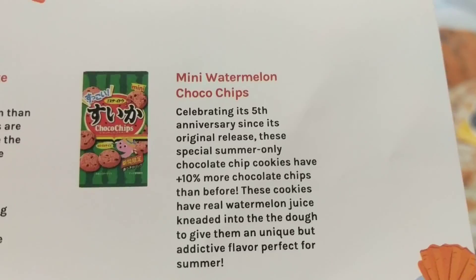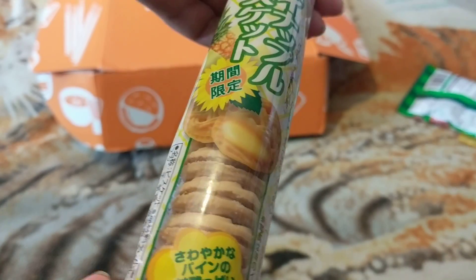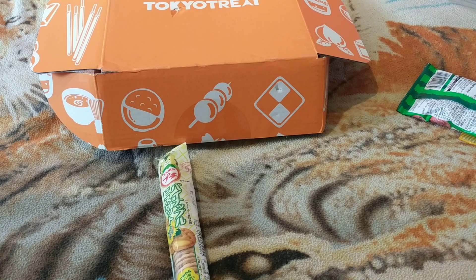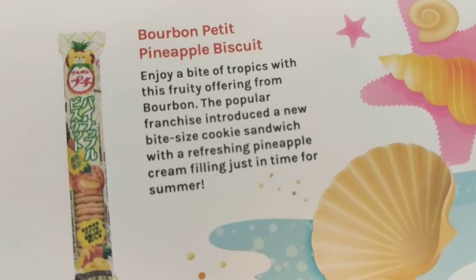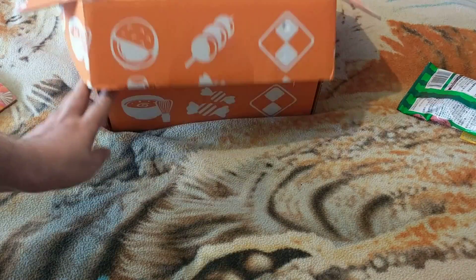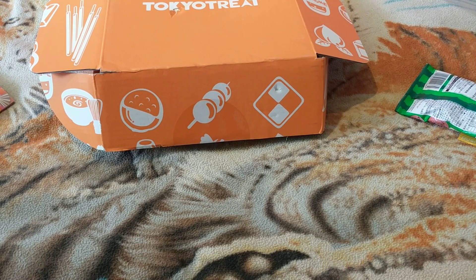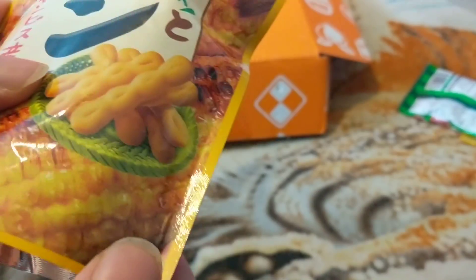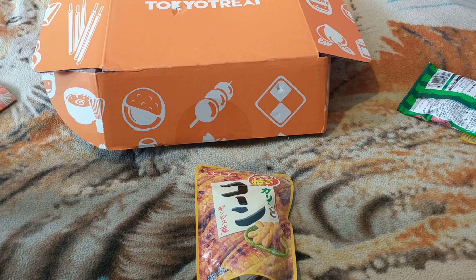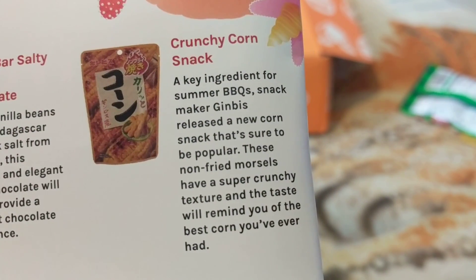There we go guys. These will come in your regular and premium crates. Everything comes in your small, regular, and premium. We got these — they are sweet corn flavor — they came in all three boxes.